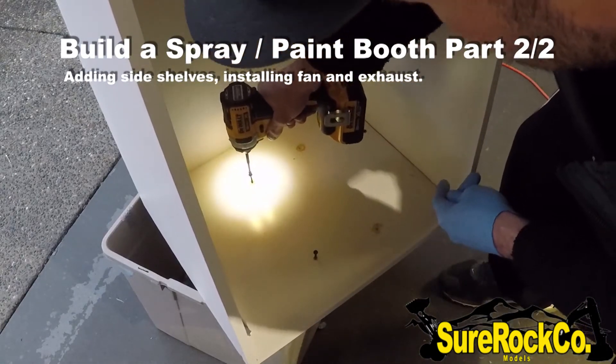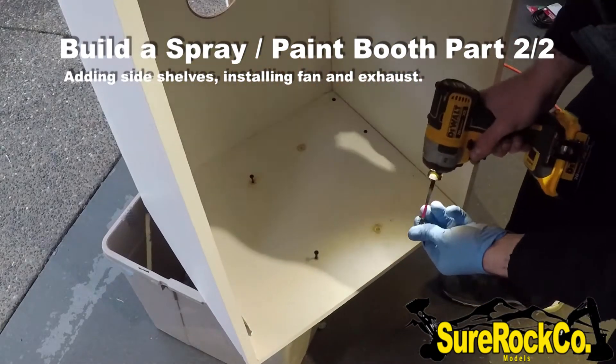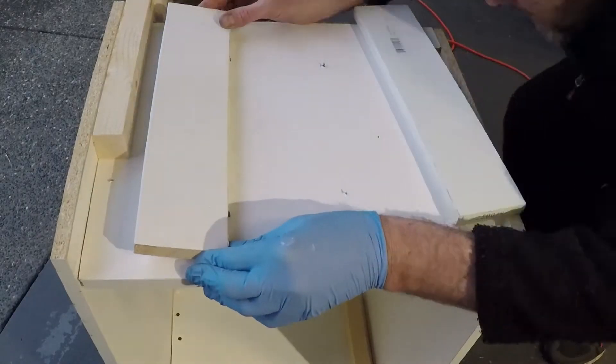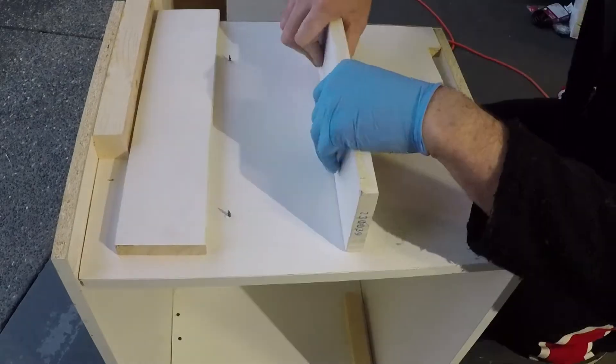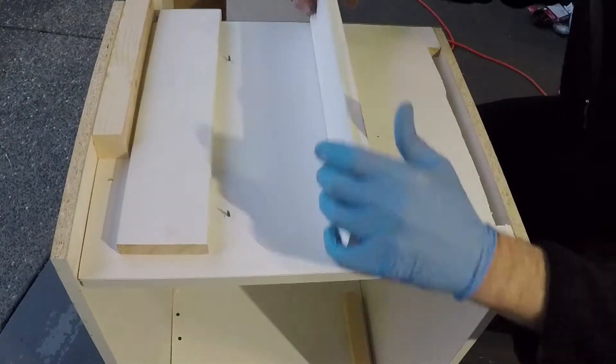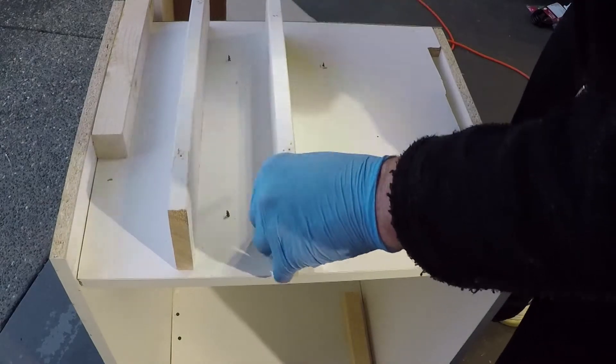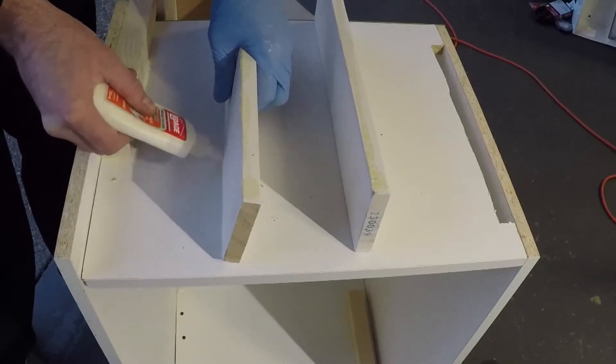Right now I'm installing some side shelves that I thought would be necessary when painting. It's nice to have lots of shelving, especially when you use some scrap wood lying around — it basically costs nothing.